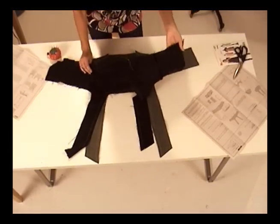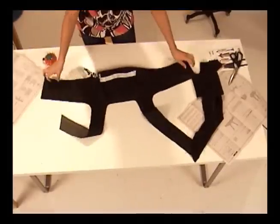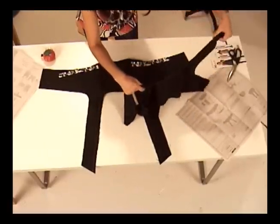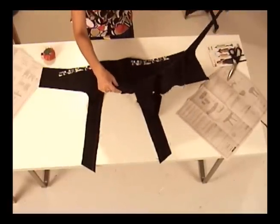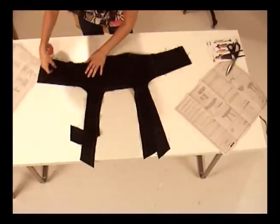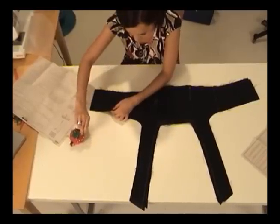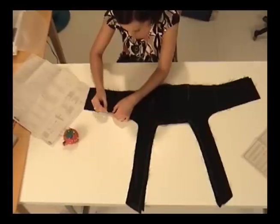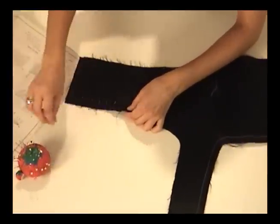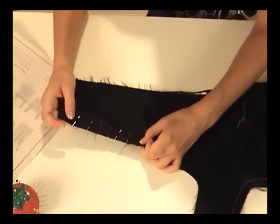Now that I have the bodice flat with the right side facing me, I can take the bodice lining and lay it right on top like this. I'm keeping the wrong side of the lining facing me, so when I lay it on top of the bodice, the pretty sides of both bodice and lining are facing each other. I'm matching up and pinning the edges at the neckline and both armholes. Since these were cut from the same pattern pieces and sewn the same way, they're matching up perfectly and are ready to be sewn in a 5/8 inch seam allowance.